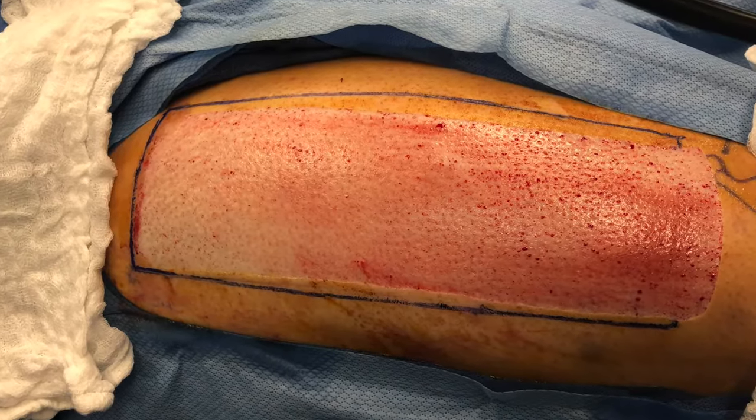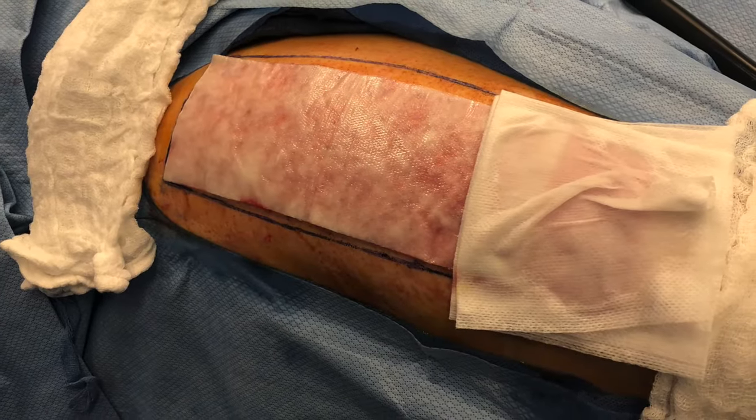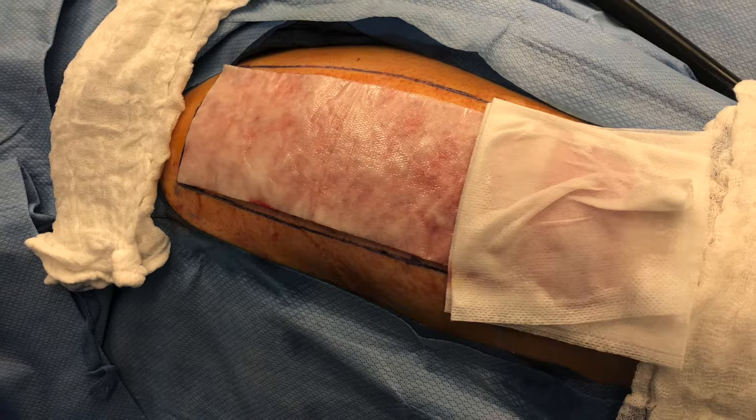Now that we've harvested our skin graft, the donor site should look like this. I cover it with the telfa soaked in lidocaine with epinephrine in order to minimize ongoing bleeding.